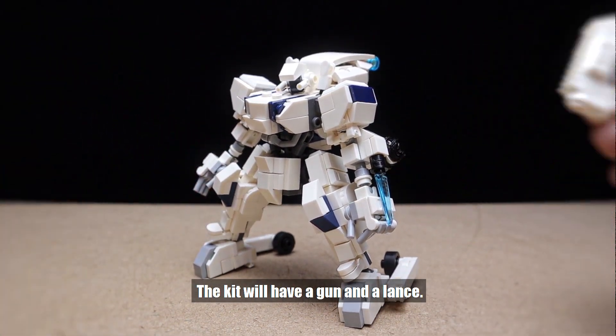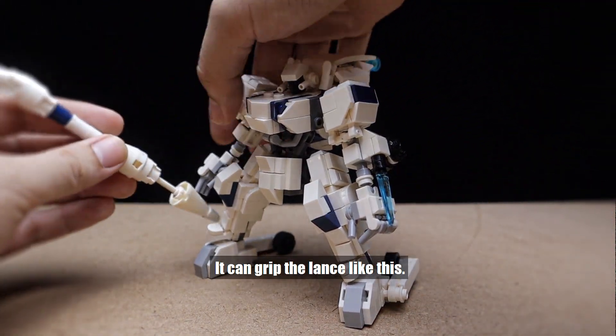The kit will have a gun and a lance. It can grip the lance like this.